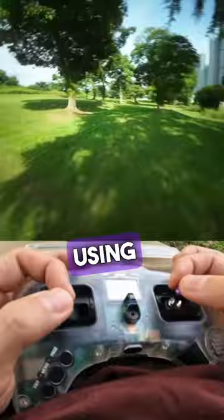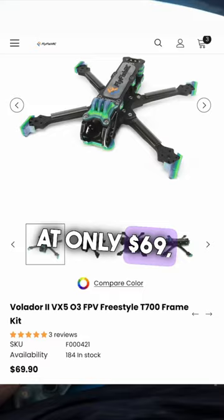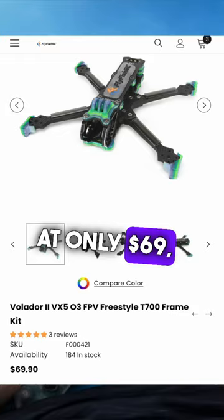Number three: at only $69, it is the most value-for-money frame you can get right now. But then everybody else will know that you're the budget kind of dude and not an FPV baller.